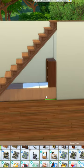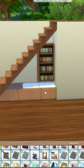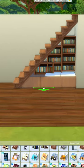I'm using these bookcases but sizing them down once and raising them up on the wall until they meet the top of the stair. Make sure none of it is sticking through the stairs, so you might have to use different sizes.